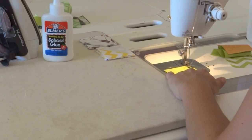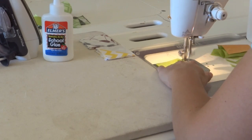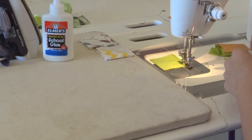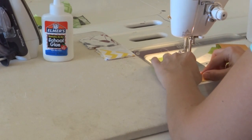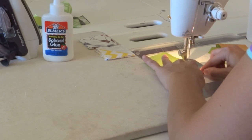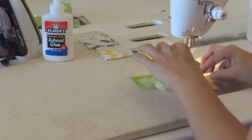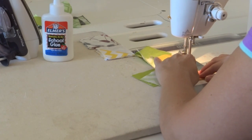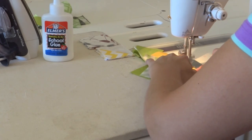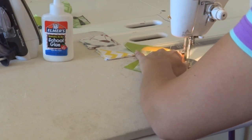If we sew the exact quarter inch, when you open up the pieces to create the block there's going to be that space that's going to make the seam actually look larger than a quarter inch. So the scant quarter inch is quite important. I'm going to back stitch here just to be secure — I don't always do that but I wanted to. And then I'm just going to zip right through the rest of them — nice, fast, and easy.